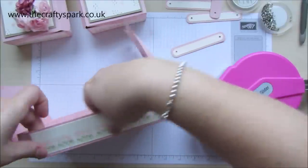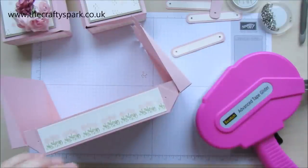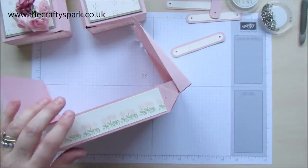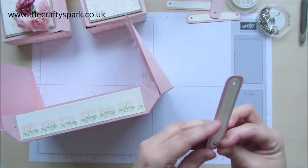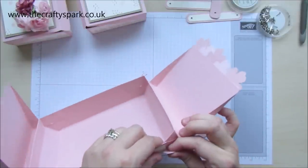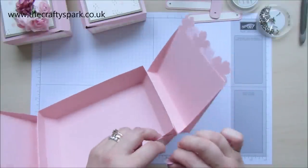You could use double-sided tape — there's nothing to stop you. It just will be a lot stronger if you use the wet glue rather than the double-sided tape. Now we need a brad — poke that through, because this is where we are going to start putting our box together.